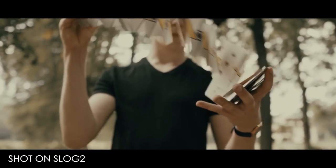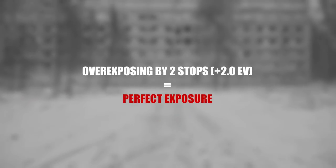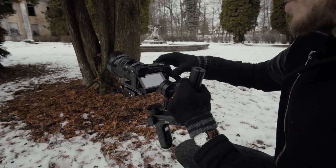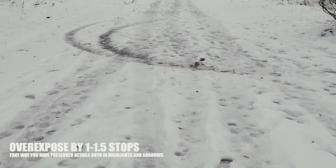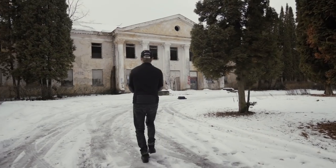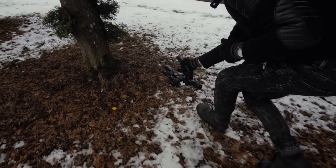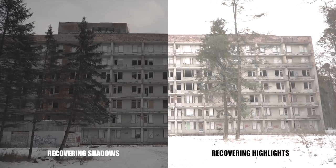Let's get to the exposure part. If you watched my video on how to correctly expose S-Log2, I said you need to overexpose by two stops for best results. But in these situations you need to break those rules. If exposing straight for snow, I'd recommend overexposing by between one and one and a half stops. If you have a specific subject in frame with a lot of dark shadows and texture, I'd recommend exposing for that subject and keeping the image overexposed by a maximum of one stop. Remember, it's way easier to recover shadows in post than highlights.